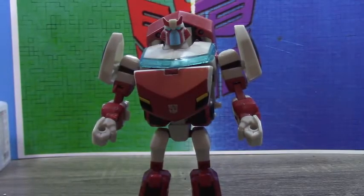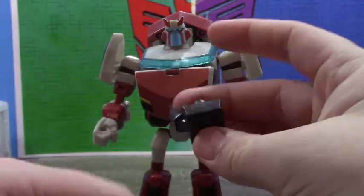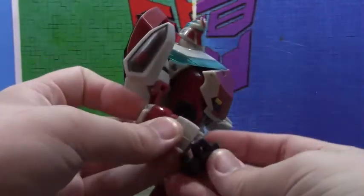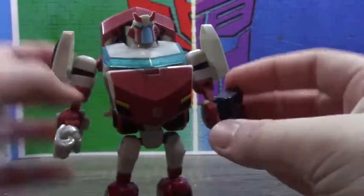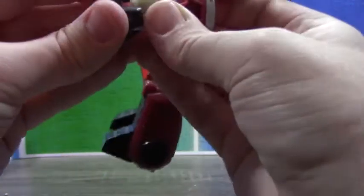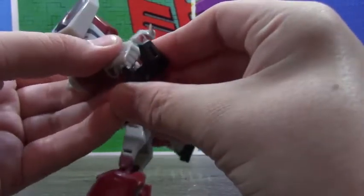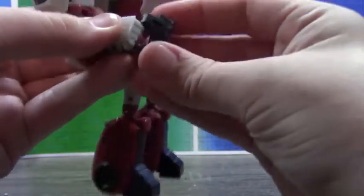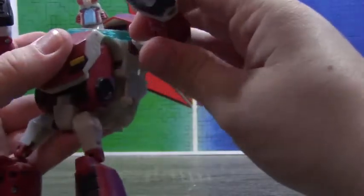He also has his weapons, which I think are like defibrillators or something. How these work is you just slot them into his hand — there we go. One slots into his hand, and now he can punch people back to life, I guess.